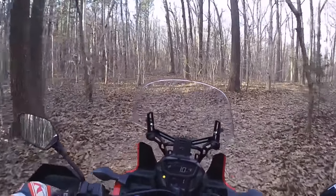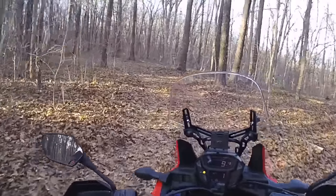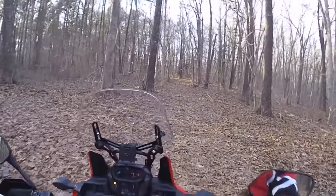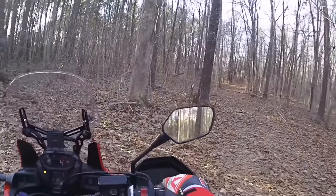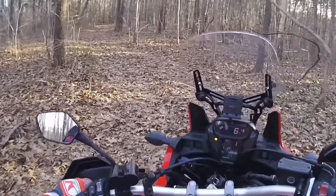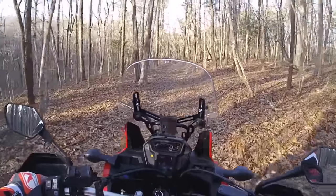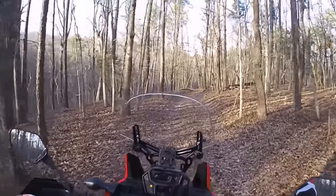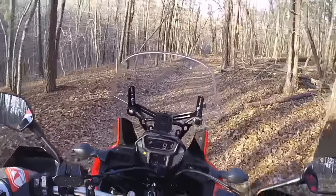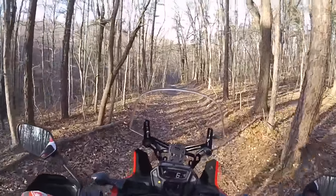We'll go see. Yeah, that's all it does — makes a circle right here. Might go out through there but it ain't gonna go very far. The problem is if I get too far down this hill and decide I can't go any further, I'm gonna have to figure out a way to turn around and get back up it. That's what you run into.